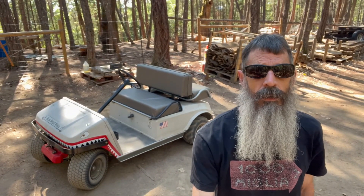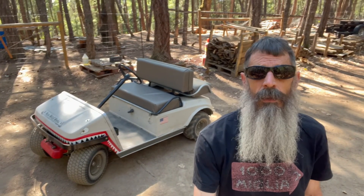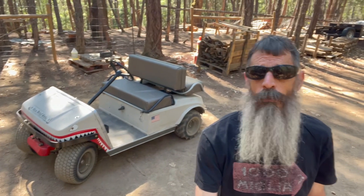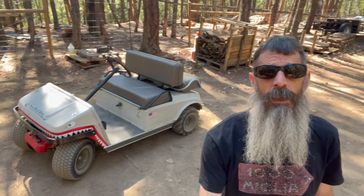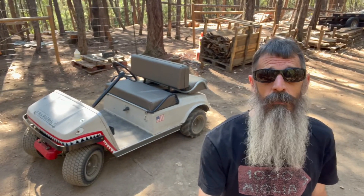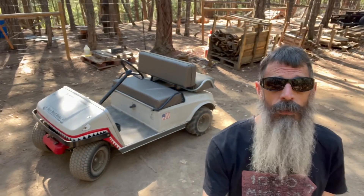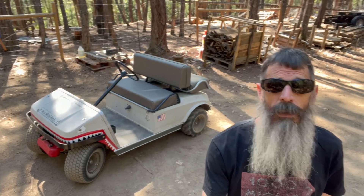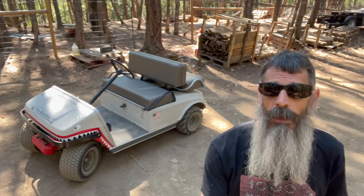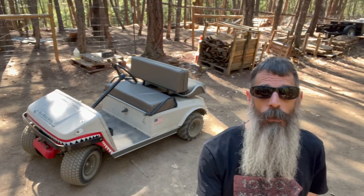Hey guys, just finished the golf cart, thought I'd show you what we came up with. As some of you may know from our previous episode, this is a Predator 459 swap. It's a Club Car — a 1986 Club Car DS. It was a gas model but the motor was long gone by the time we got it. The previous owner had the idea of doing a Polaris triple swap, which would have been pretty sporty, but this is for the wife and my daughter to drive around, so we decided to go with something a little bit more conservative.